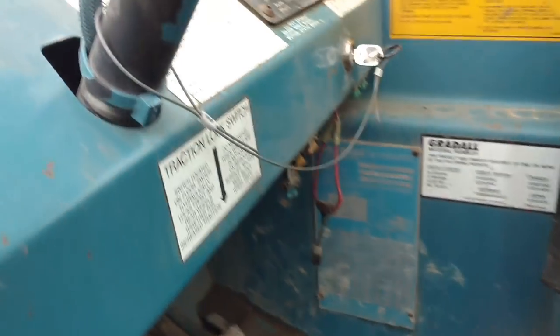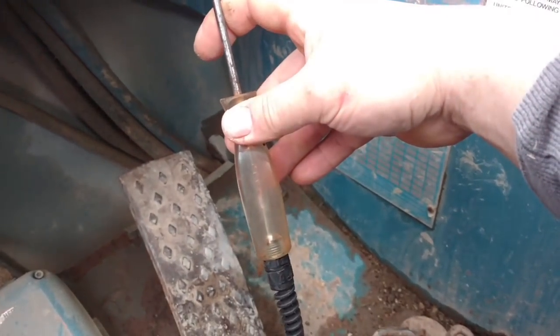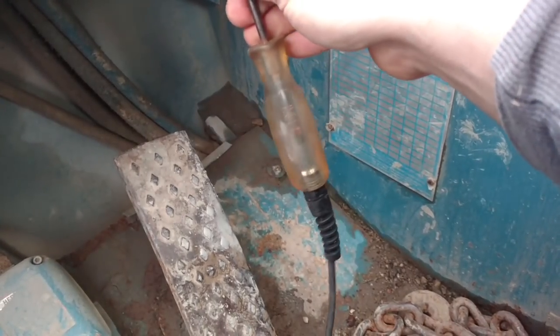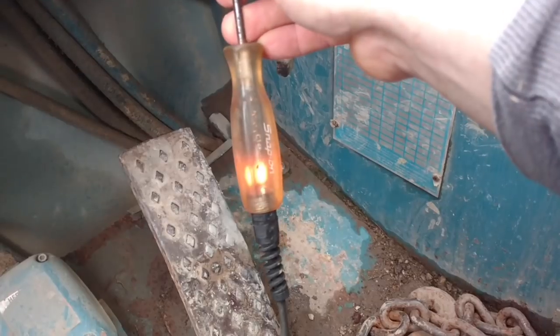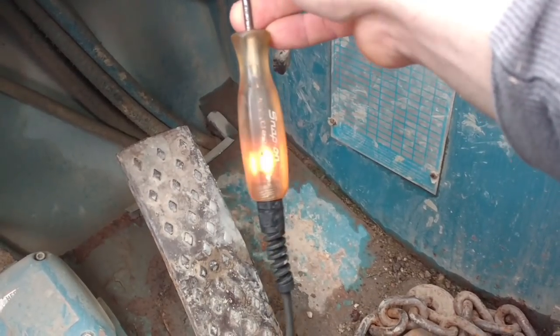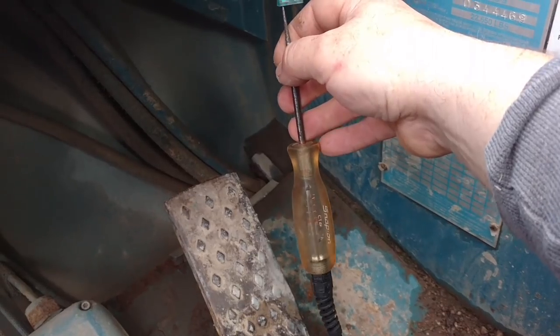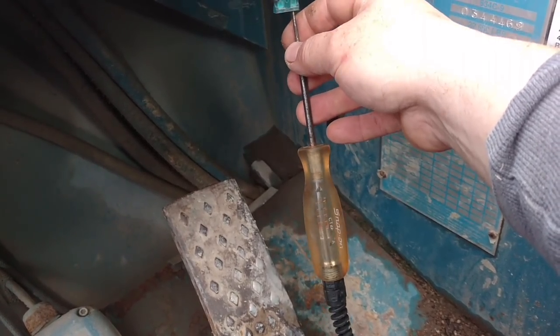First thing I'll do is turn the key on and check every single fuse - doesn't matter what it's for, just make sure they're all good. My ground is a little less than great but I'm doing this one-handed. There is enough room in here for two of us, but anyways.